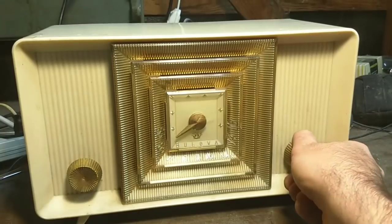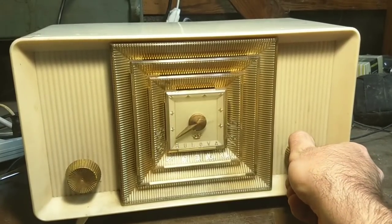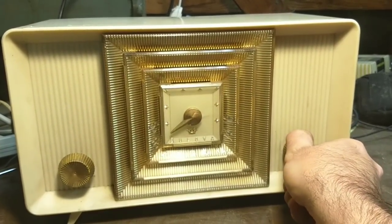Oscillator's off. That's supposed to be 600 and it's reading at 660.